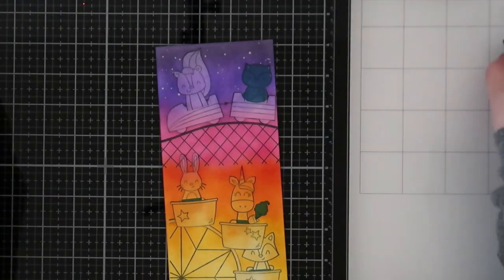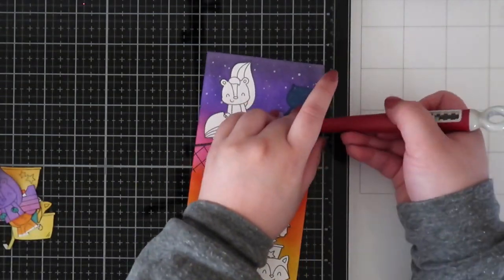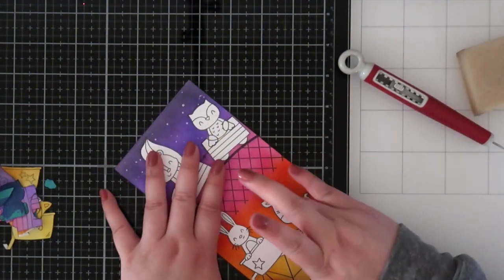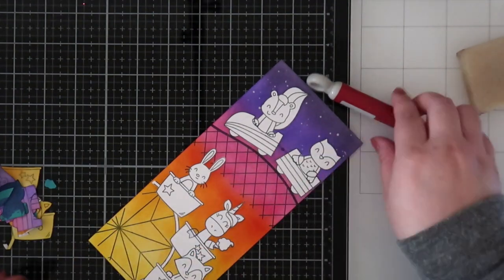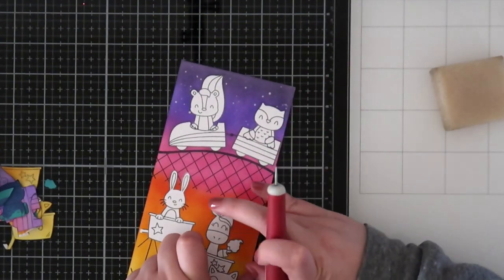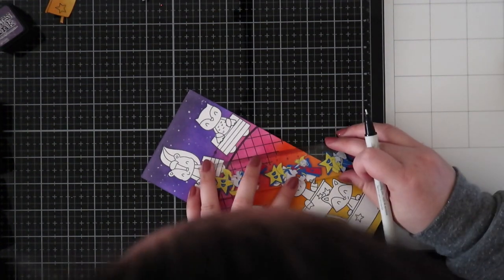When I finished the background I mixed some perfect pearls with water and splattered it toward the top for stars since it was sunset. Once I removed the mask, I realized I had added the glue directly to the card panel, so I went in with an adhesive remover and a craft pick because the masking paper layer stuck and left adhesive film on the unicorn horn. Tombow Mono Multi Glue is great for creating your own masking paper, but you cannot put it directly on the card panel.